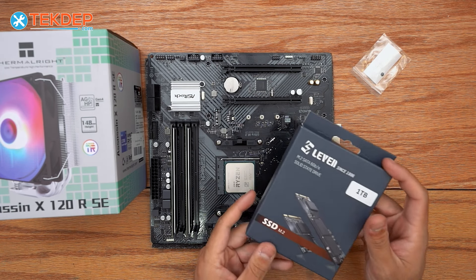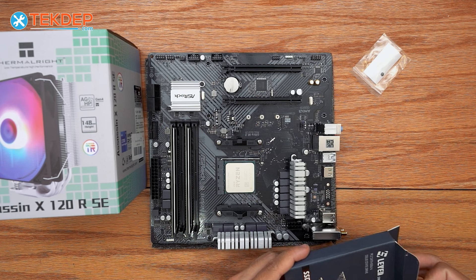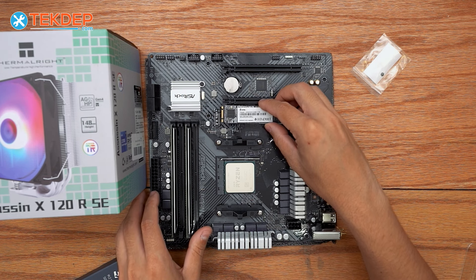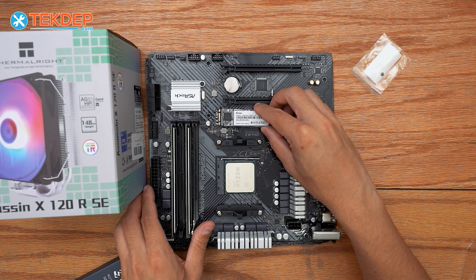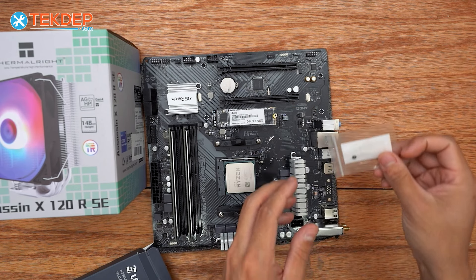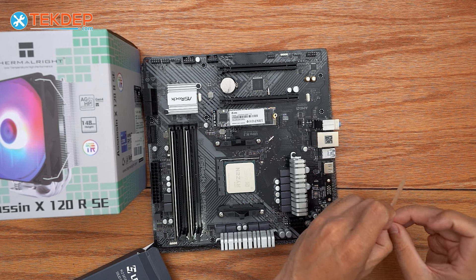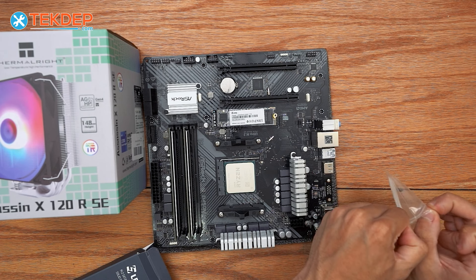We're now going to quickly install our 1TB M.2 SSD. It is keyed — it will only slot in one way. We're going to go ahead and slot it in, then take the included screw that came with our motherboard and secure it in its slot.